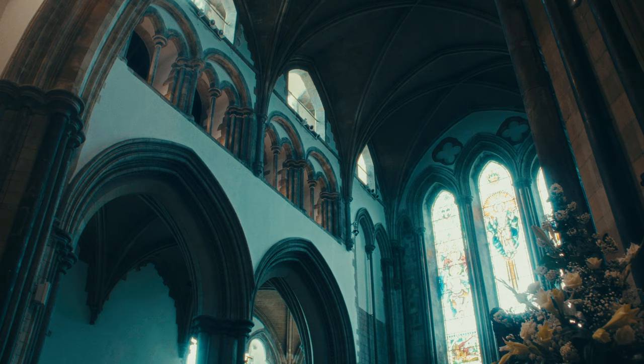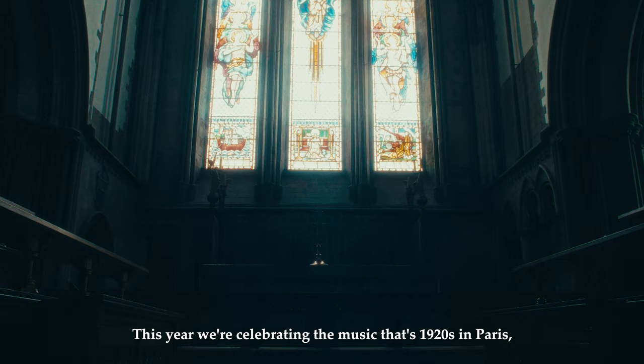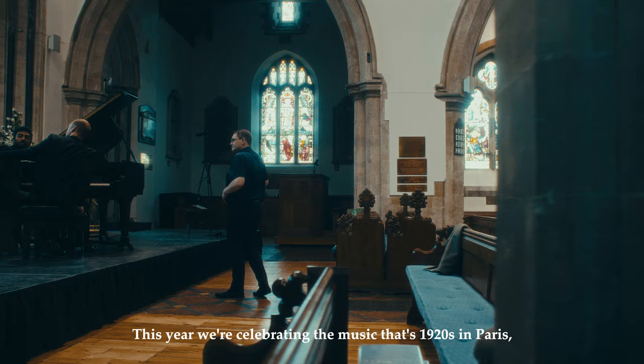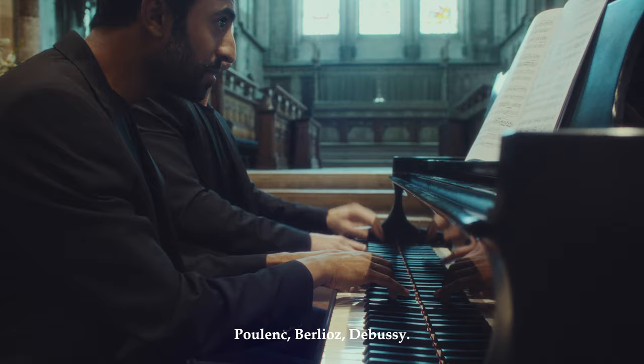Gem on the Marsh is a multi-arts festival based in Romney Marsh and the medieval churches that are here — there are 14 of them on the marsh. This year we're celebrating the music of 1920s Paris, so we have music of Stravinsky, Milhaud, Poulenc, Berlioz, Debussy.